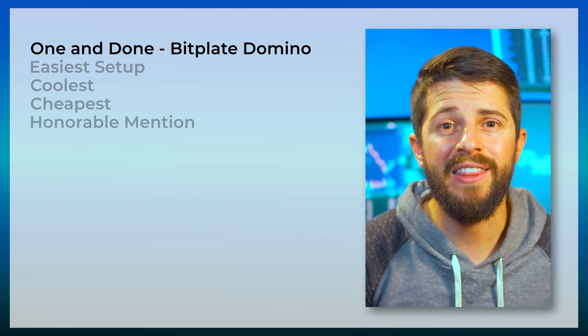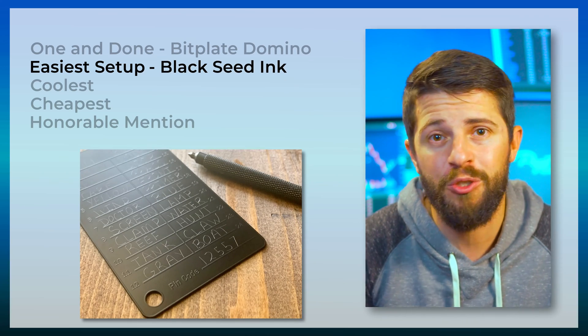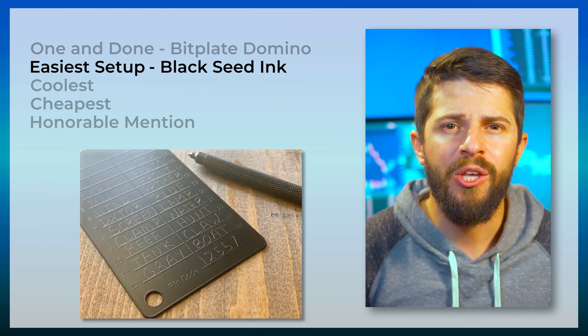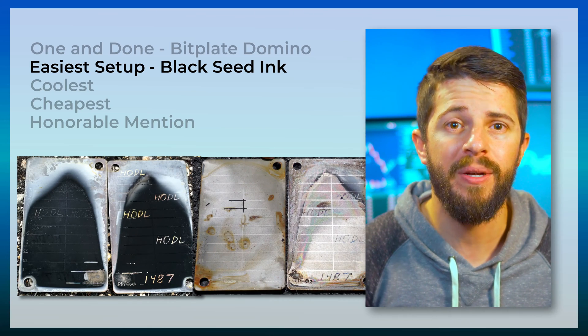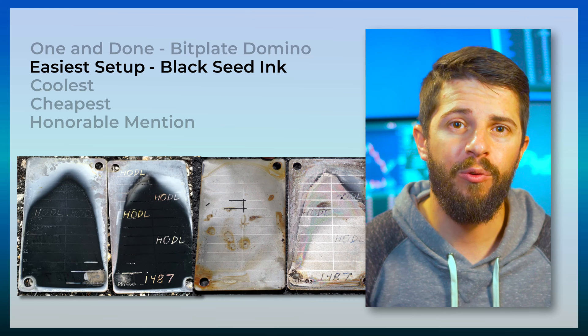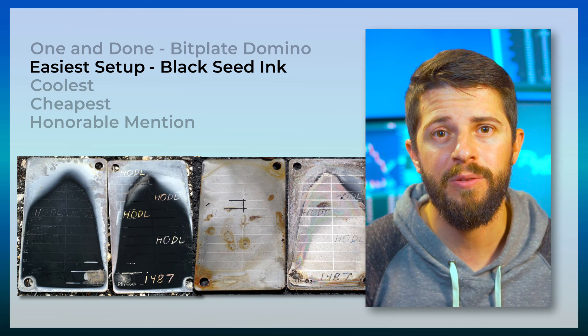If you want something that will take the least amount of time and hassle to set up, then the Black Seed Inkplate is a great option — basically just write your letters while pressing hard. You can tell from the pictures it's not quite as bombproof as some of the other options, but it definitely passed all the tests. It retails for $27, and if you buy three, it only comes out to $16 apiece.